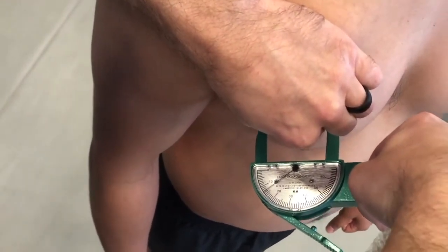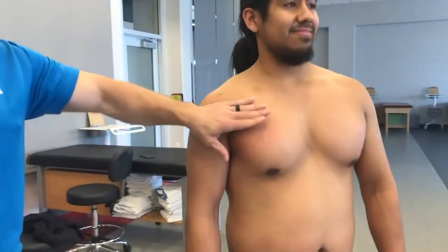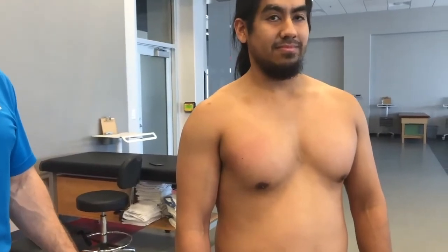We're then going to record our measurement as 13 millimeters. We'll push the button down so that we don't pinch them even more, and we're going to relax and come back to that after our six other sites.